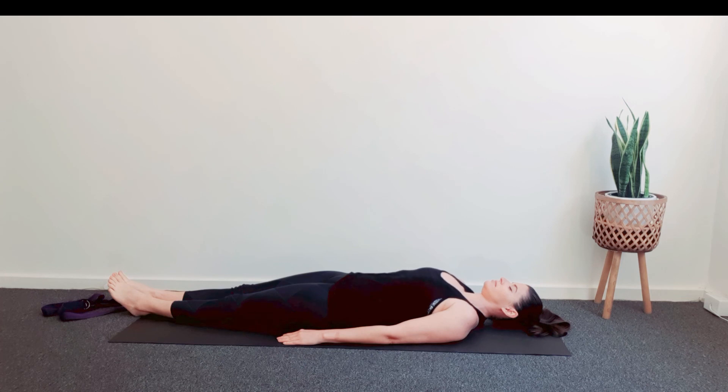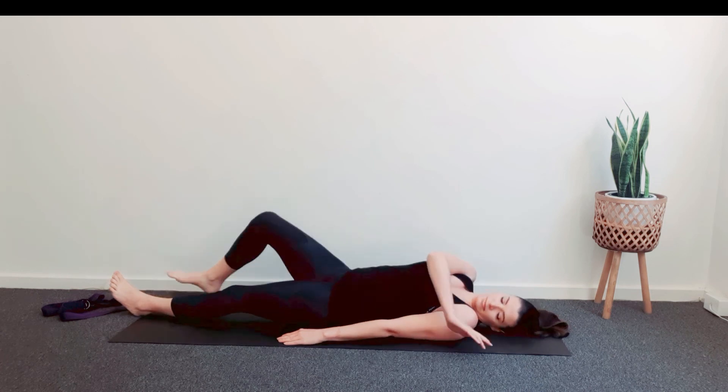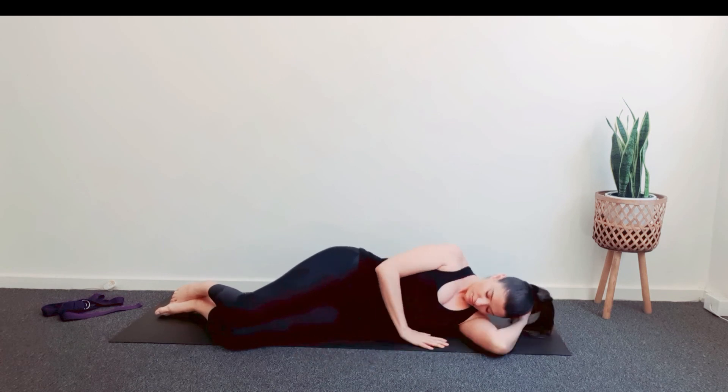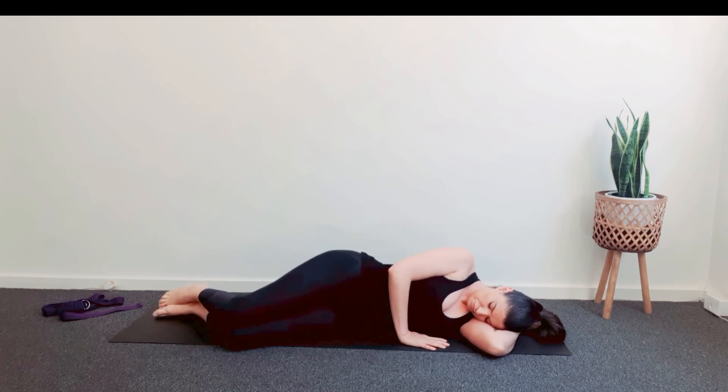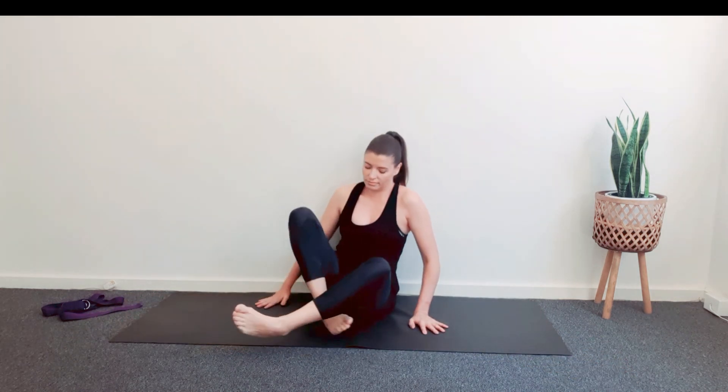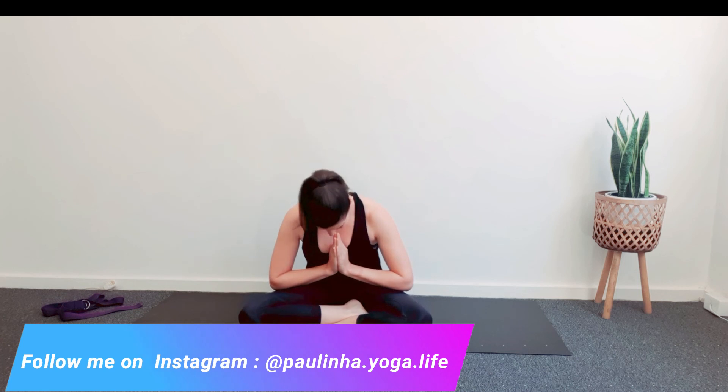If you prefer, you can stay in that position for a few more minutes. Or you can slowly bring awareness back to your body. When you're ready, gently start moving your fingers and your toes. Bend your knees and roll to the right side. Keep your eyes closed. Slowly sit in a comfortable position. Now take a deep breath in and out. Thank you so much everyone for joining me today. Namaste.